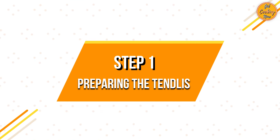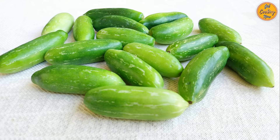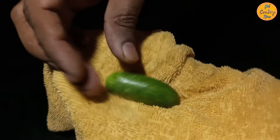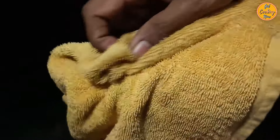Step 1: Preparing the tainlys. Take 250 grams of tainlys, which is also called ivy gourd. Wash the tainlys properly and remove anything that is stuck to the skin. Wipe them using a clean towel or cloth.